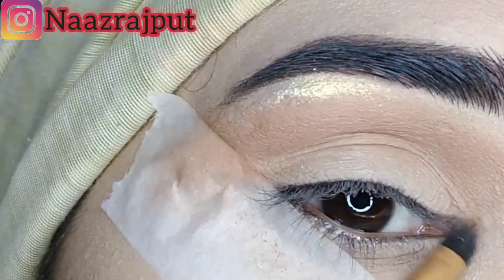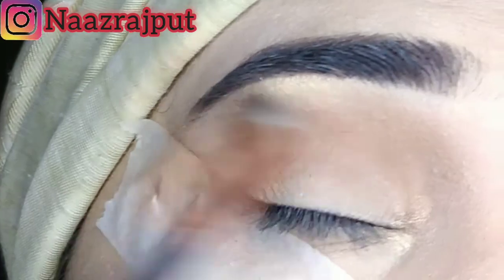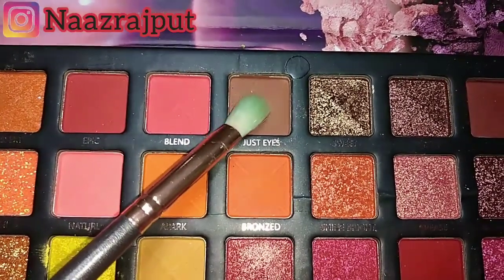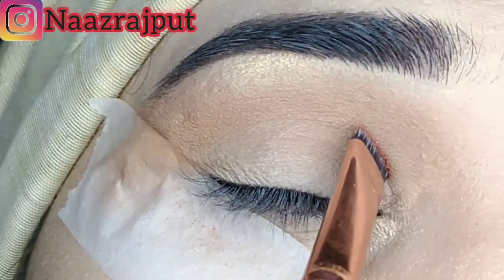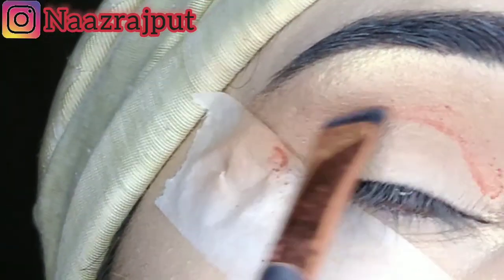We have to blend it well. After that, we have to apply it with a fluffy brush on the crease. After that, we have to apply it with dark brown color. I applied it brow by the left colour.